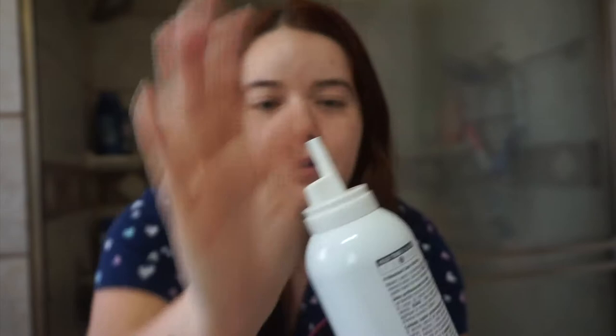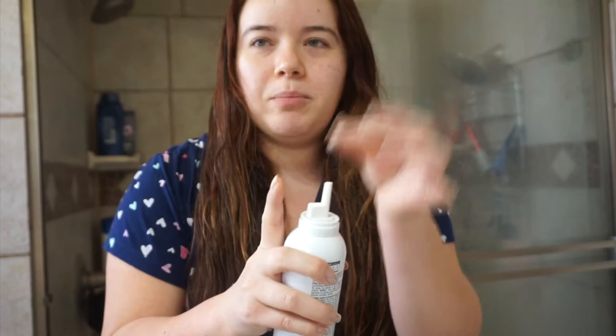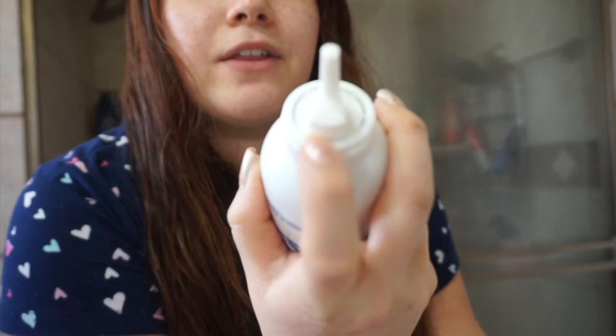I'm super excited to use the mousse! Of course, you'll want to shake it first. It provides body, volume, and shine — color safe. I noticed the dispenser is a narrower pull-type, different from what I'm used to. I almost forgot you have to break the seal at the top first to get it to come out properly. Let's see how much it foams in the hand.